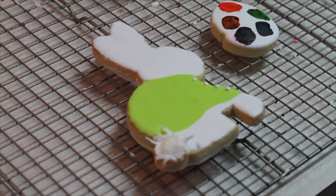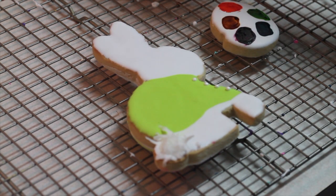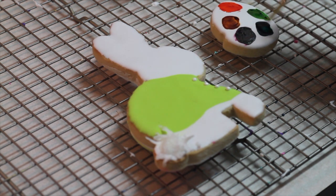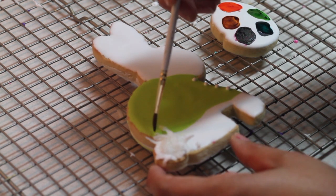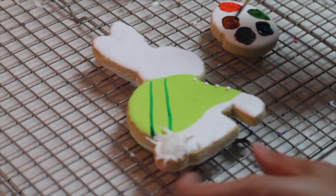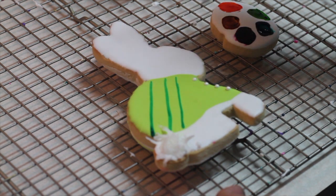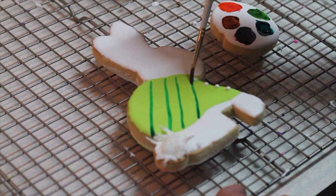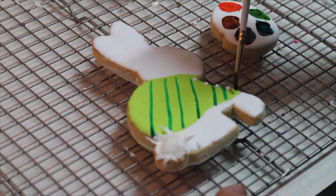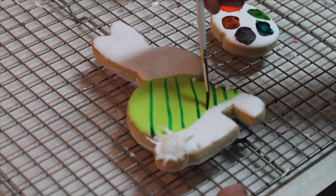Now that your cookie is completely dry you are going to do the plaid design on this cookie. I'm going to use the watercolor technique and I'm going to start by doing some turquoise lines. This is a very easy technique.